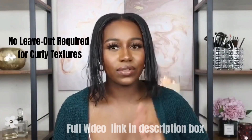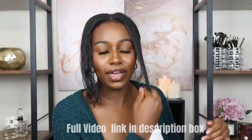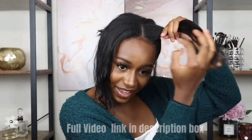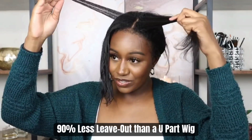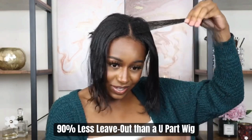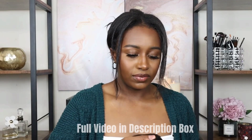I think I could definitely get away with no leave-out if it was a curly or more textured unit, but since I want to wear it straight I'm going to have a little bit. You guys can see this is how much leave-out I would normally have for a U-part unit. For the thin part unit I'm going to try to divide it down to a really, really thin piece of hair — so thin it's literally see-through. Now I'm going to take the unit.